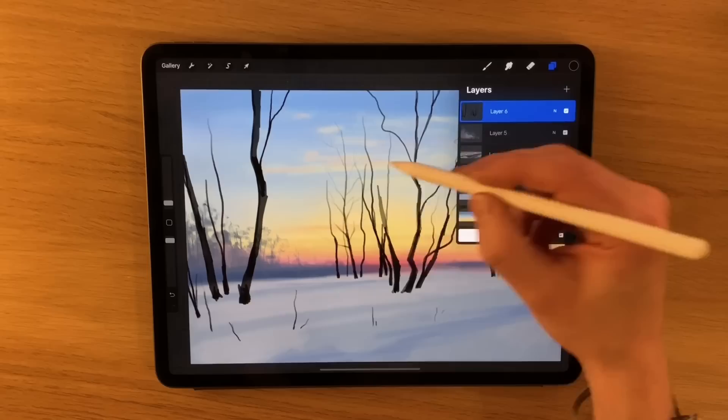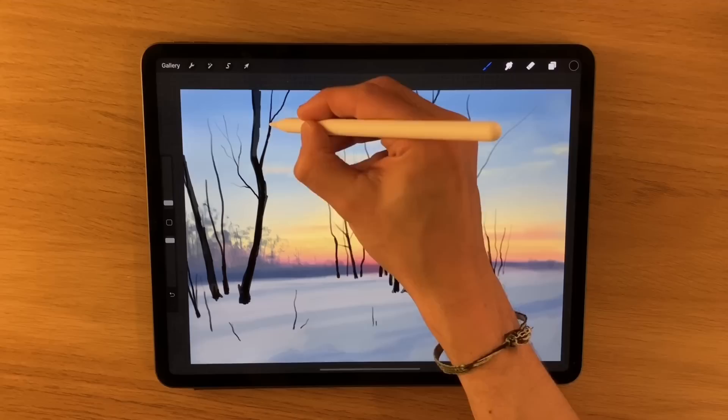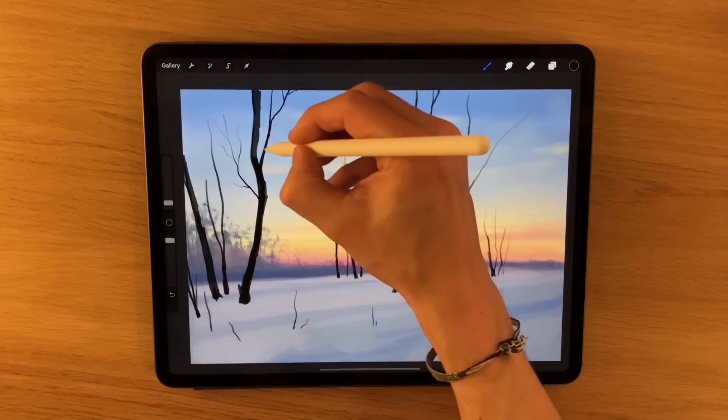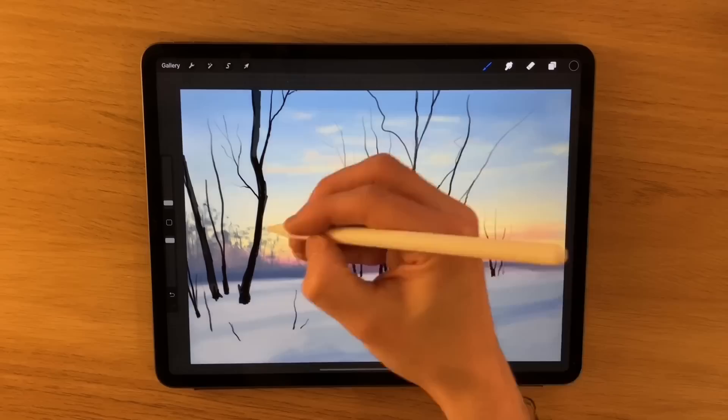One thing when you're drawing branches is that when a branch leaves a thicker area it should always get thinner, and then another branch leaves that again — branches off, so to speak. Then every time it branches off, it should get thinner. What you need to be careful of is that you don't have a thin section that gets thick again, thin again, thick again. It needs to be consistent, otherwise it's going to look completely wrong.